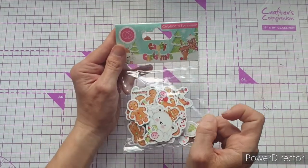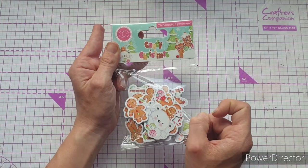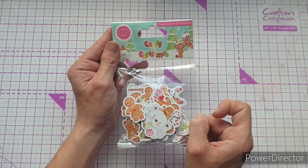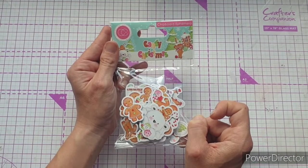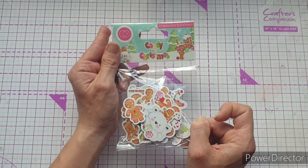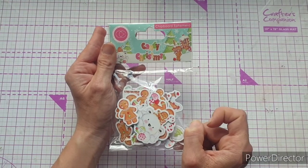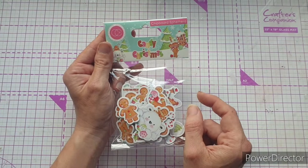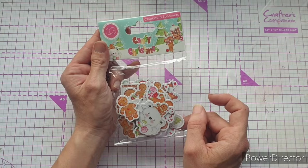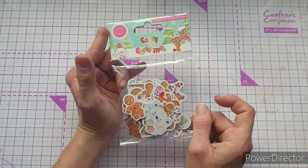The first extra bit I have is some more of the chipboard ephemera shapes from the Candy Christmas collection. I have been absolutely loving this collection and have made so much stuff with it. I hadn't got around to making any videos yet because I'd hurt my wrist — I was in a splint for two weeks as well as a cast for two weeks before that — and by the time I was able to make videos, I'd almost used up my chipboard ephemera. Very kindly, they've sent me some more so I have some for videos.